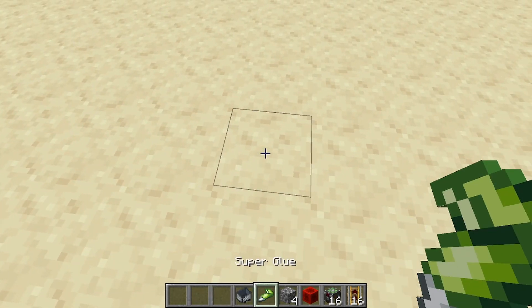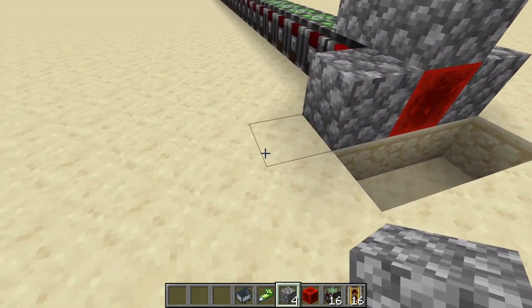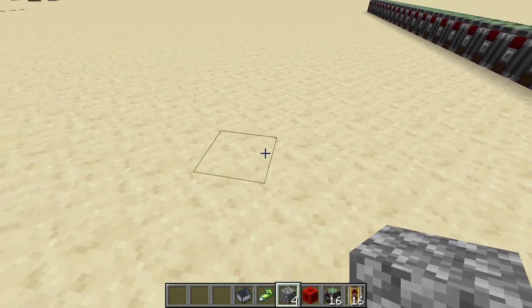So mark this block here as one you want to superglue. Now come all the way to the other side and if you want to be symmetrical, come out to the same number of blocks: 2, 3, 4, 5, 6, 7, 8.